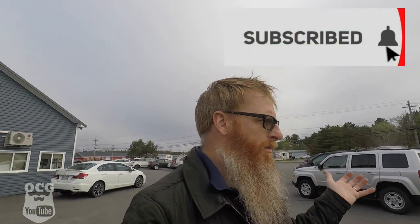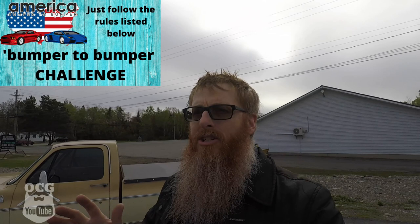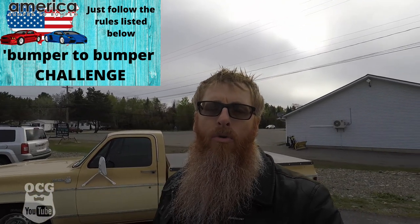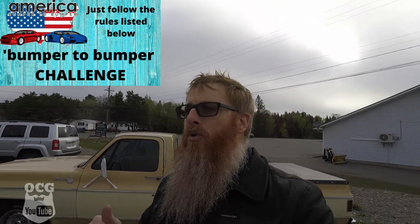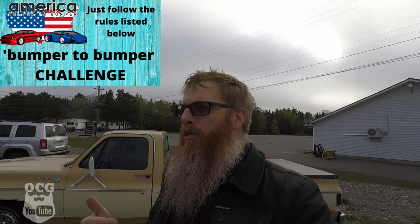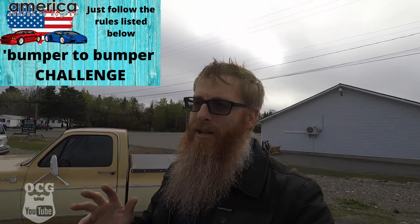There you have it guys — a mishap that happened to old Dale but we've got it fixed, very simply and very cost-effectively, because those parts are readily available and not expensive at all. Don't forget that this coming Sunday, May 31st, is the deadline for the bumper-to-bumper challenge. It's a five-minute quick video where you list off all the vehicles you've ever owned, with a few highlighted exceptions. The rules are down in the description box below.